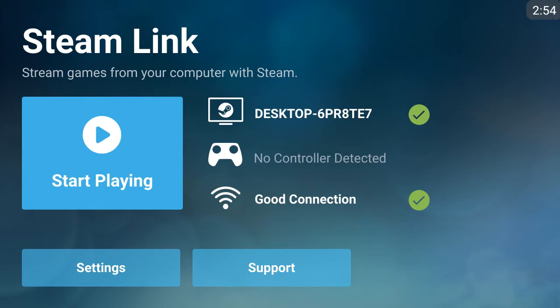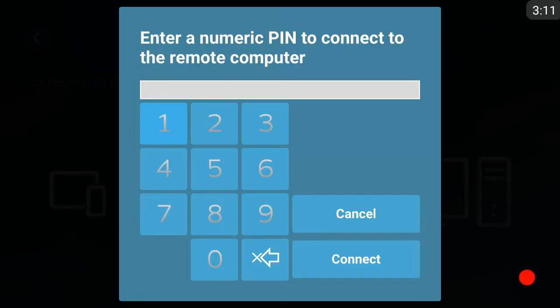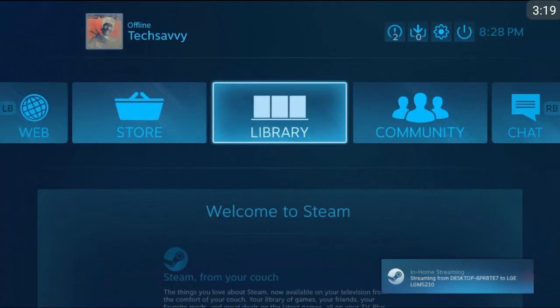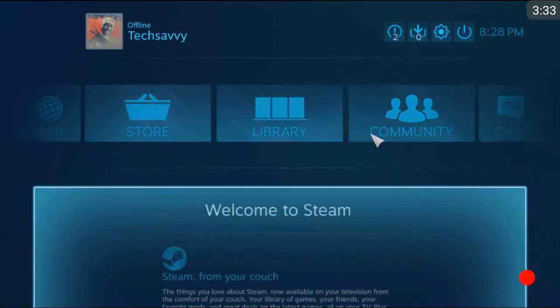I am not using a controller — I am just demonstrating this. It says I have a good connection, and I am going to click Start Playing. Those are the on-screen touch controls. I am just going to see if it will start up H1Z1 — I'm not trying to actually play or anything. And there it is, as you can see: Steam, and it says streaming from desktop to LGE, which is the model number of my phone. So I am actually controlling it with my phone.